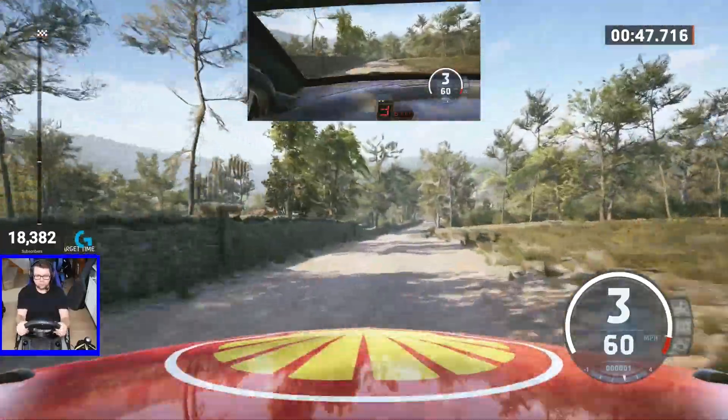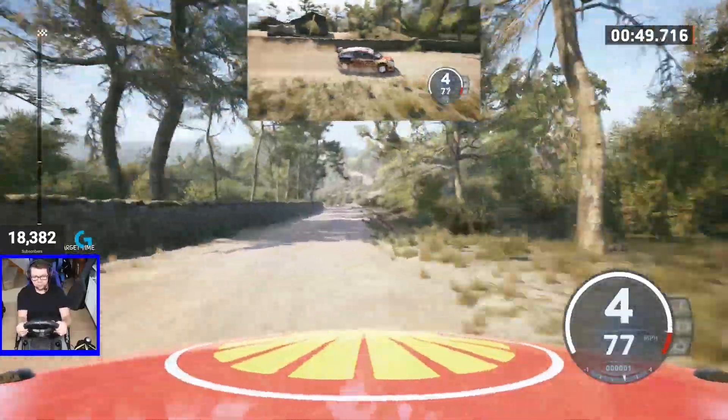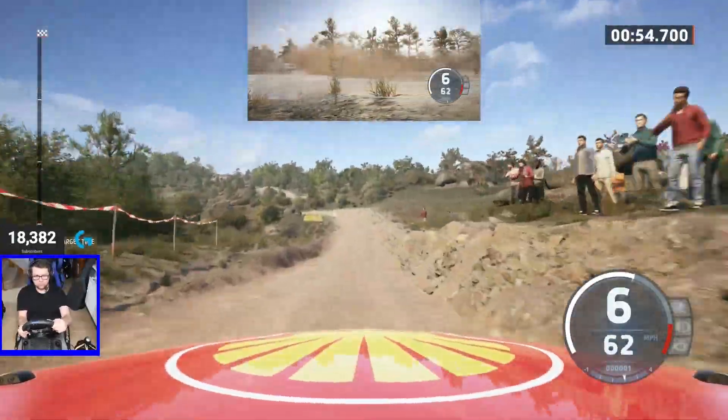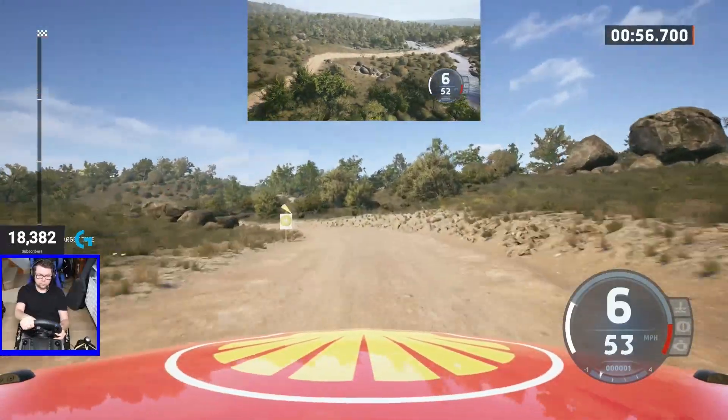Slight right, 80, slowing, crest, 30, water splash and right to the jump, 50. 1 left short, don't cut, into 6 right, slowing.